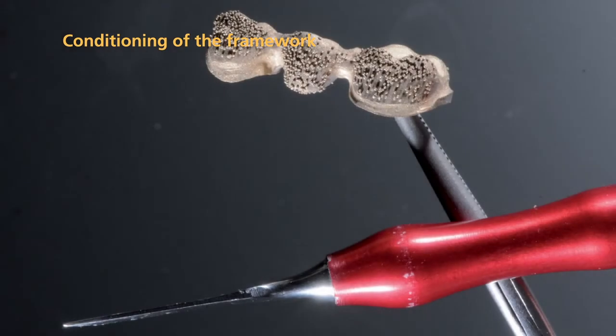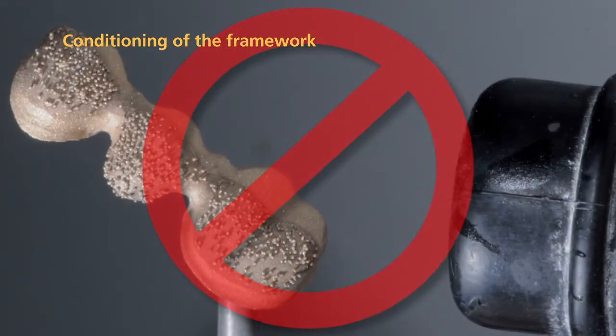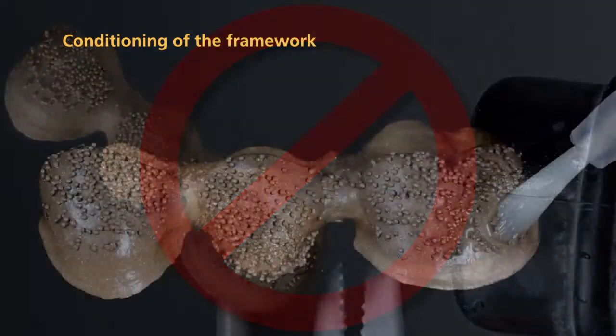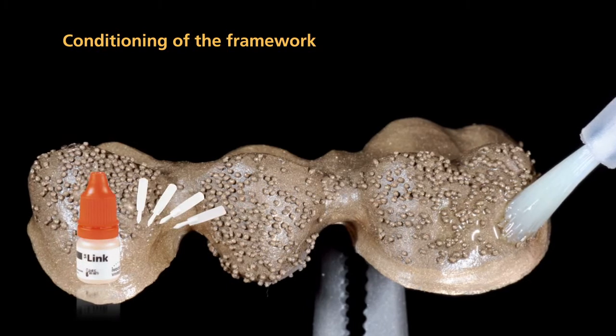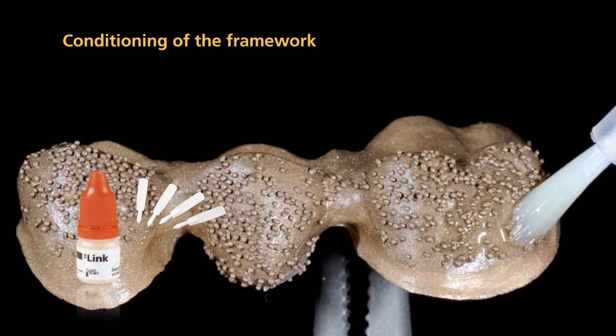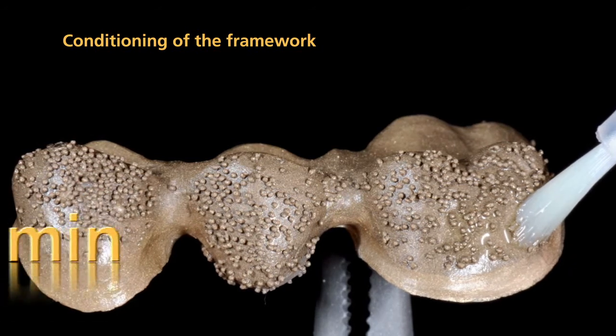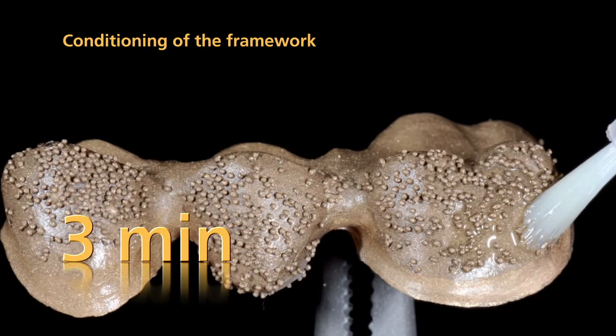After blasting, remove blasting medium residue by tapping it off with an instrument. After blasting with aluminum oxide, do not clean the framework with steam or an air gun. Immediately after having tapped off the residue, apply SR-Link bonding agent using a disposable brush. Please note that SR-Link should be allowed to react on the metal surface for 3 minutes.